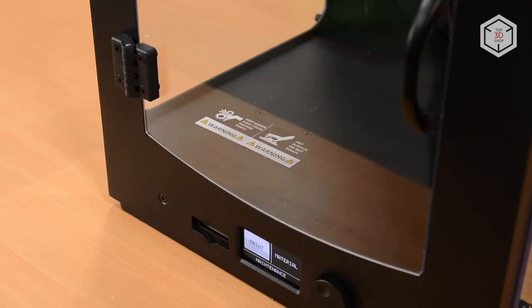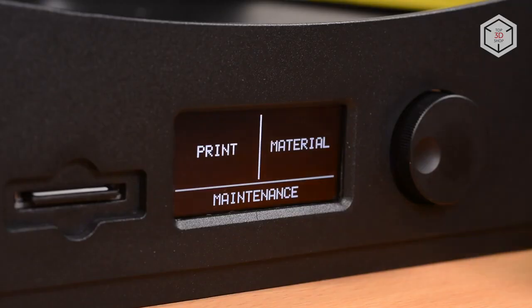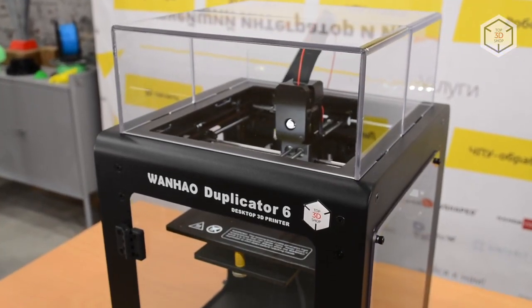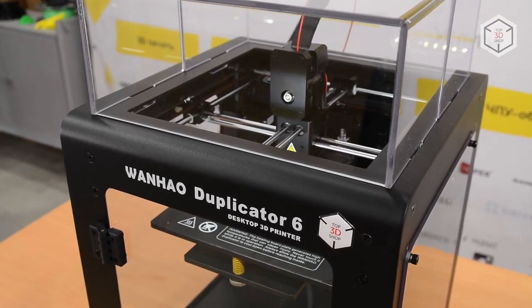You can transfer print-ready 3D models into your printer's memory via an SD card. The USB port is used for firmware upgrades only. The all-metal casing of the Wanhao D6 not only looks solid, but also improves printing stability.